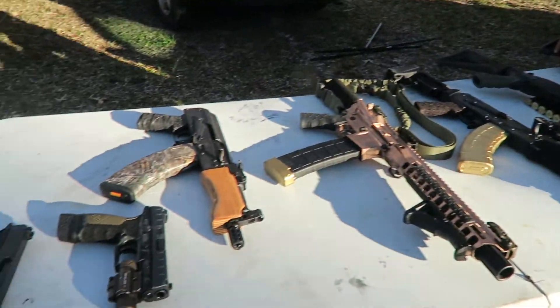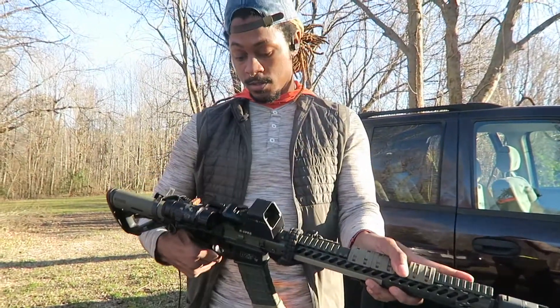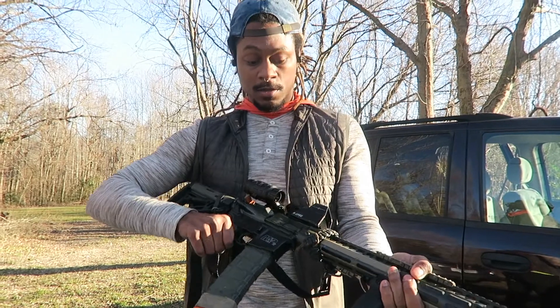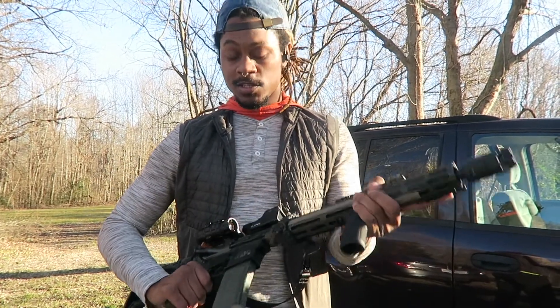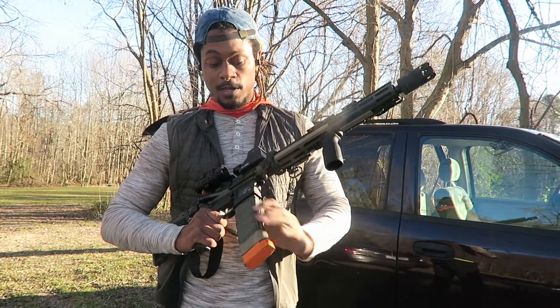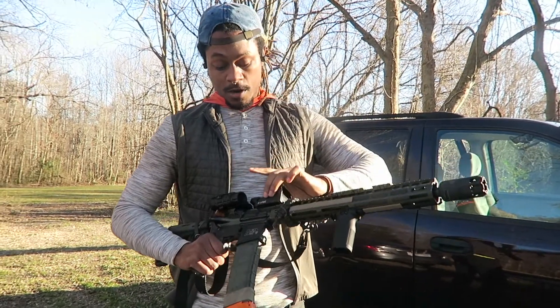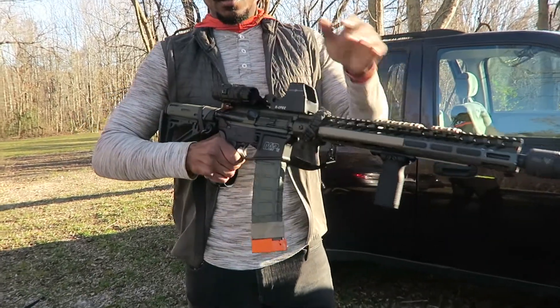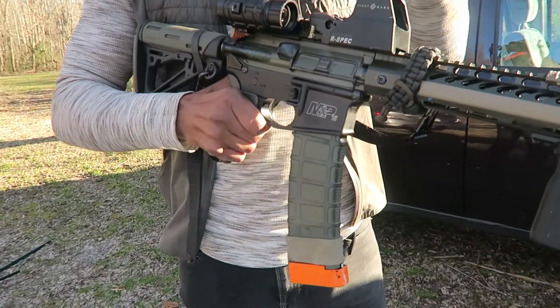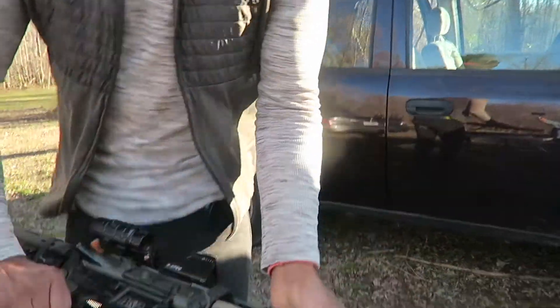I'll go ahead and start with this one right here. We got an AR-15 Smith & Wesson M&P-15. It shoots 5.56 and .223. Right now I got a 40-round magazine in it with a plus-six carrying tactical base plate. We got the Sightmark R-Spec reflex sight along with the UTG magnifier on it.